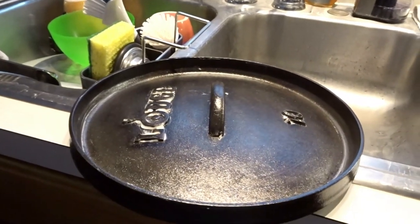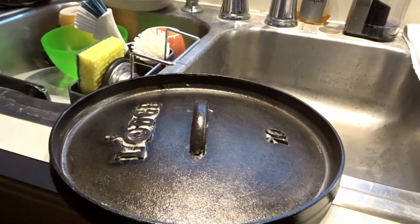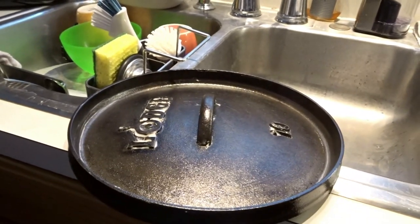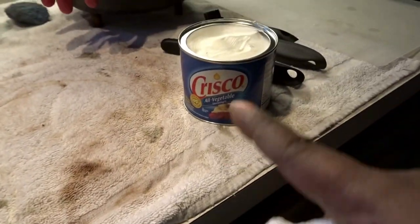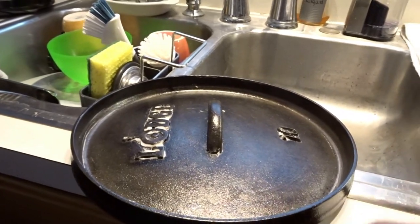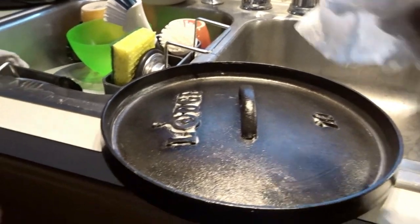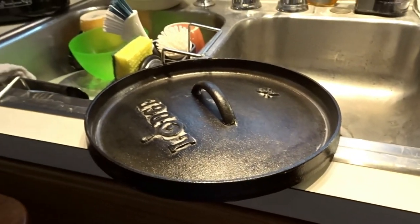Alright guys, I wanted to bring you back to let you see what this lid looks like after you've gotten all the rust off of it. All I did was take a folded paper towel, dip it in the Crisco, and just coat this up really good. You want to get every nook and cranny on this — from the top and also the bottom.